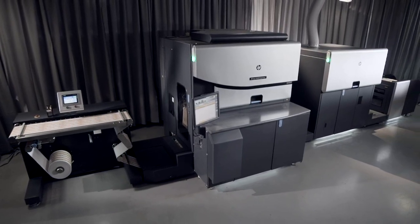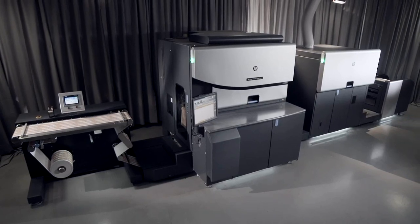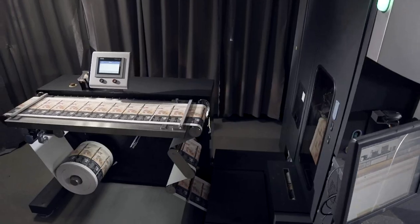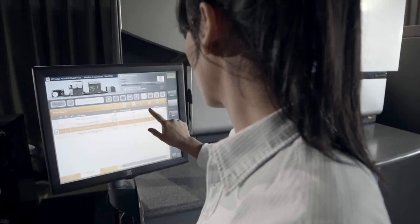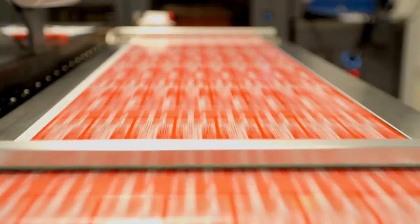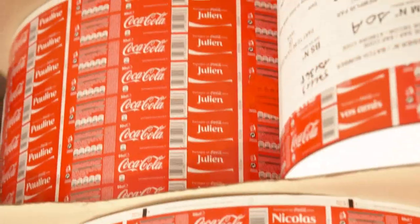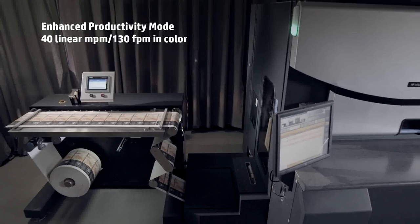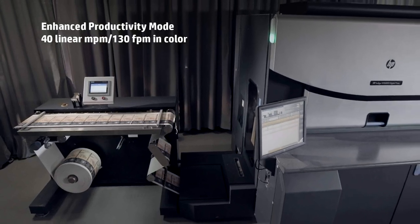Meet the HP Indigo WS6800 Digital Press, the leading narrow web printing solution for high-volume labels and packaging production. Enjoy the gravure matching print quality and sophisticated color capabilities embraced by the world's leading brands. The enhanced productivity mode increases color speed to a record 40 meters per minute for most color jobs.